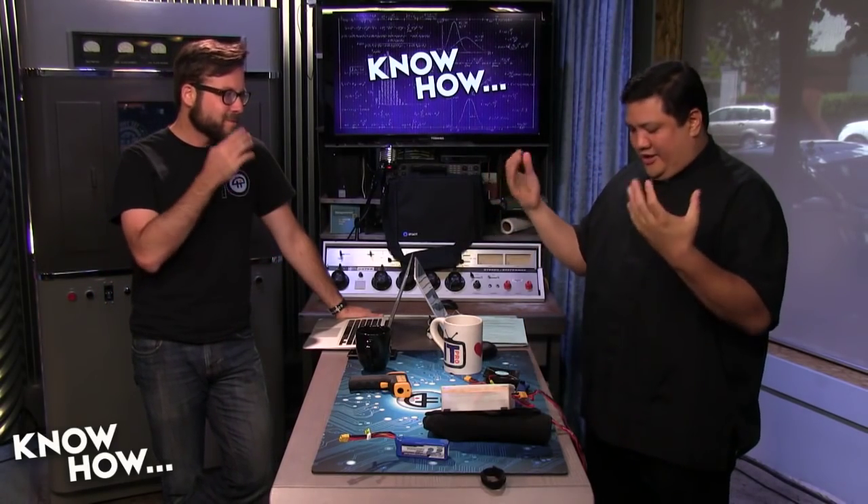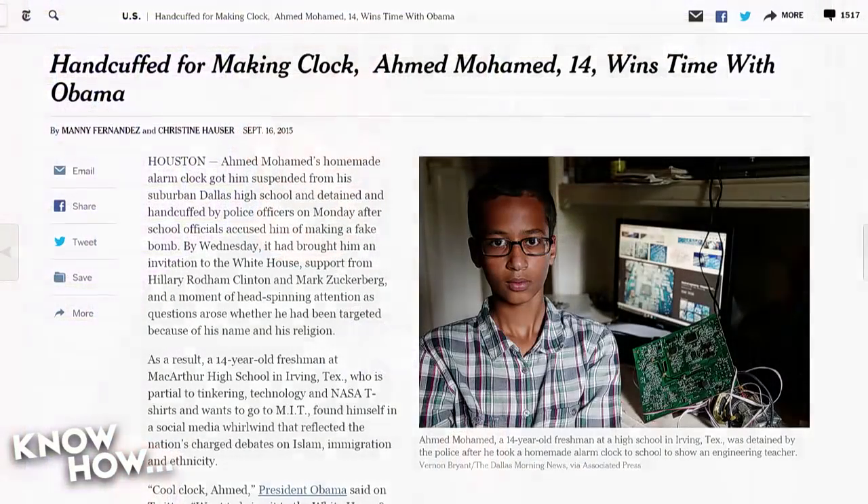Before we move on, I just wanted to say — if there's any silver lining to this story, it was the outreach from everyone. All the media attention, and I think Obama tweeted him. I think Mark Zuckerberg invited him to Facebook. He's been invited to the White House, invited to Facebook, invited to be an intern at Twitter, and he received a scholarship for space camp with NASA. The logical people in this country are saying no — this is who we want.